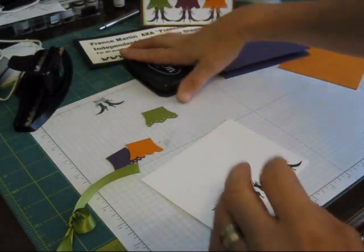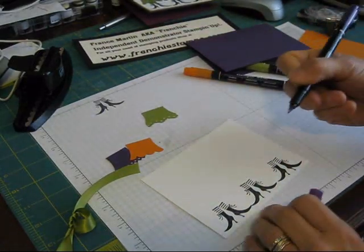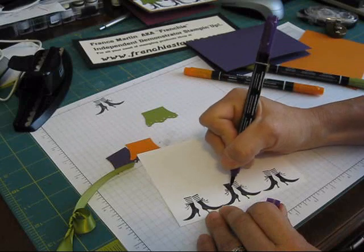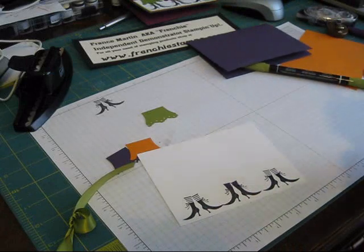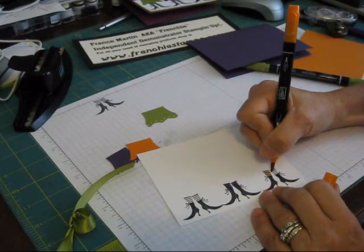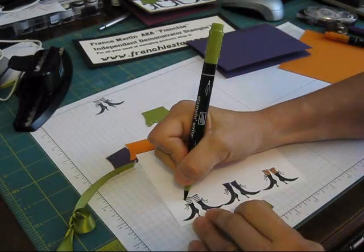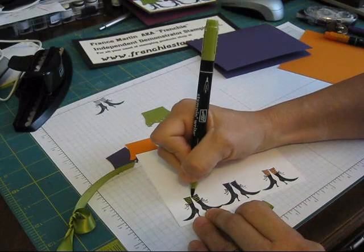Now I'm going to take my markers and color the feet. I'm going to take my eggplant and go here — that's what I would do with all my colors, just add a little bit of color. And here's my pumpkin pie. Those are going to be the ones that match the dress.